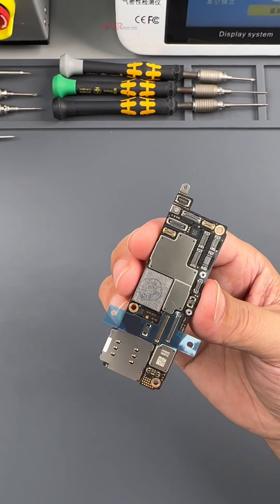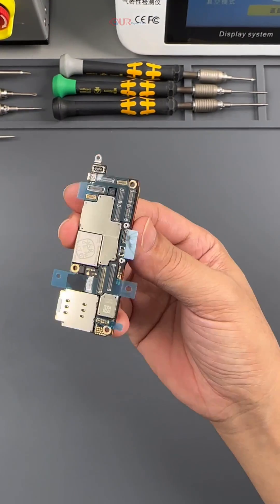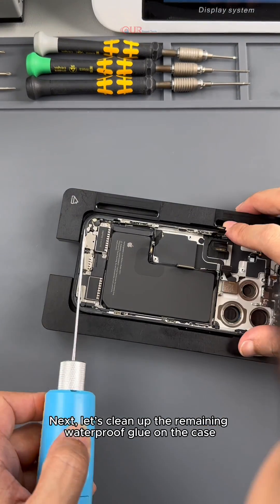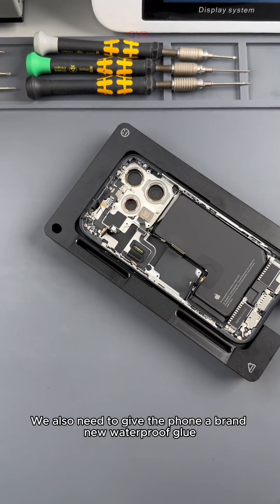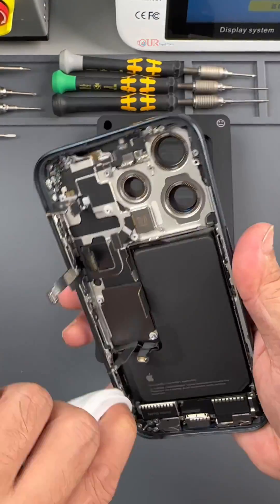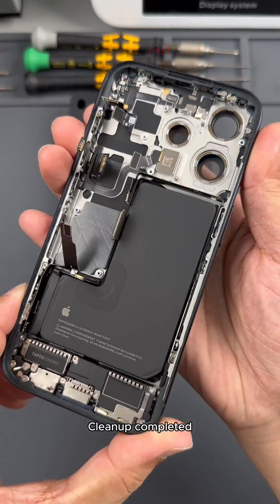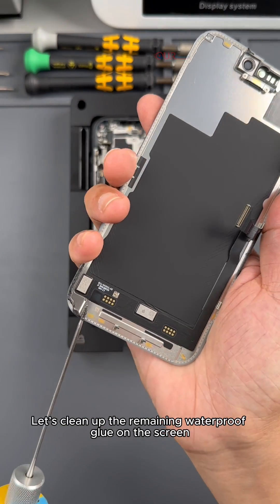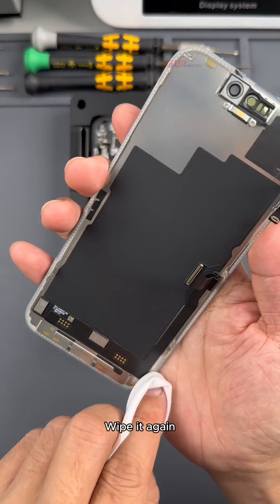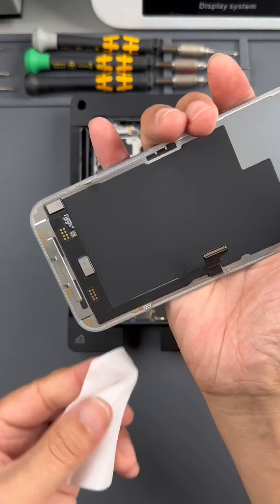Next we put new foam on the motherboard. The motherboard has been processed. Next let's clean up the remaining waterproof glue on the case — this place must be cleaned up. After cleaning up, we also need to give the phone a brand new waterproof glue. Let's clean up the remaining waterproof glue around it again. Clean up completed. Let's also clean up the remaining waterproof glue on the screen. Wipe it again. Clean up completed.